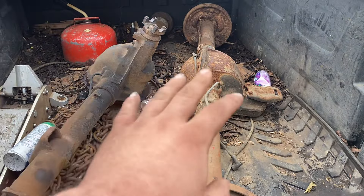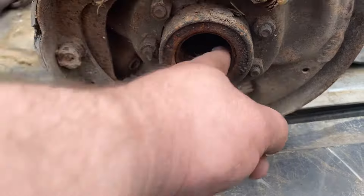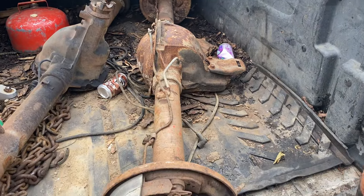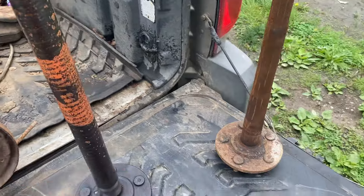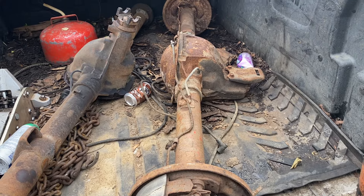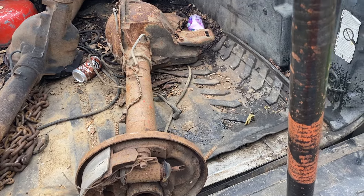$80 for this one, $40 for the other one — so that was a good deal. This one needs bushings and stuff, it needs work, it needs cleaned and all that. But this is an A-body housing, and it'll be stronger than that seven and a quarter junk that's in there now. Big bolt pattern, so no more wheel spacers. I'm gonna get this out of here and get it somewhere where I can work on it.